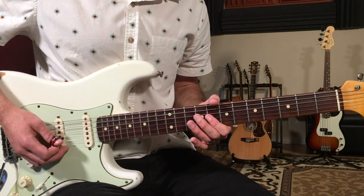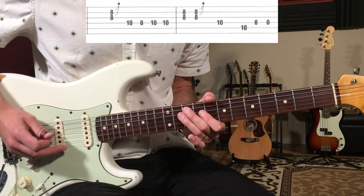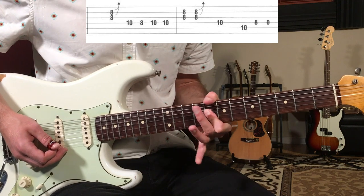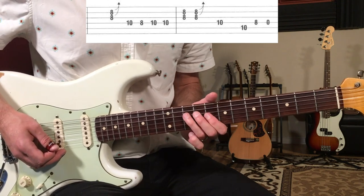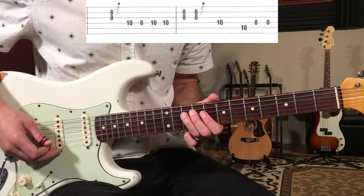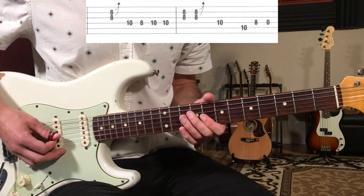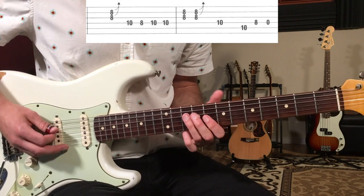We're going to start off with this figure — it starts on beat two. What we're doing is playing a double stop on the 8th fret on the G and B strings, and I'm just going to push on that slightly to make it a little out of tune and give it that bluesy sound. Then I'm going to play a little pentatonic, what I call a seesaw back and forth, where your finger — third finger, then first finger, then back to third finger — plays frets ten, eight, ten, ten. So: one and two and three and four and. Then we go one and two and three and four and — that's two double stops with a little tenth fret and then a rest.